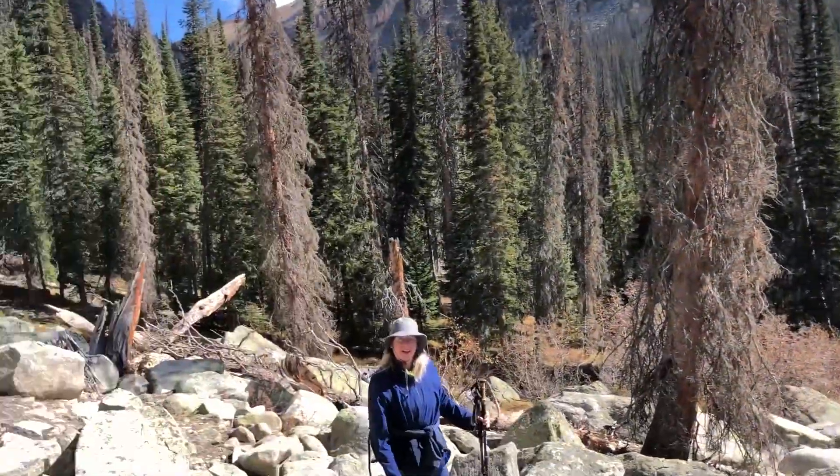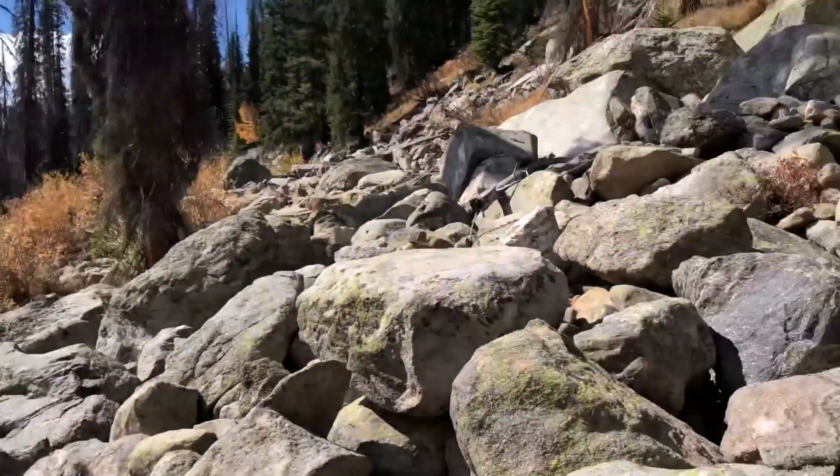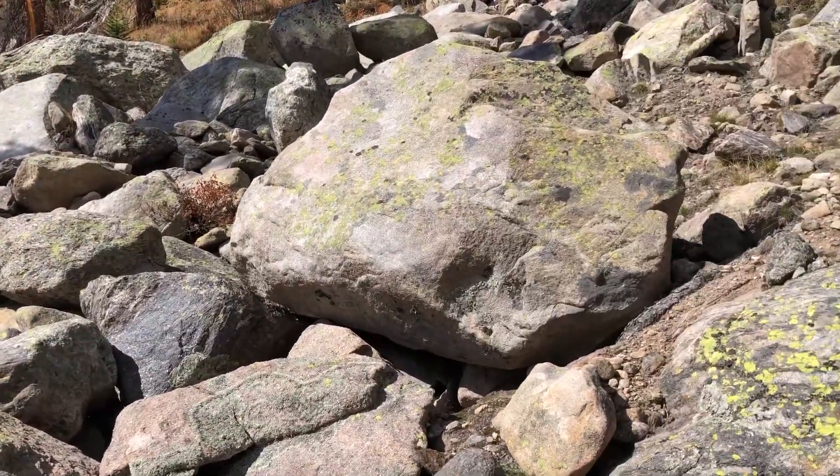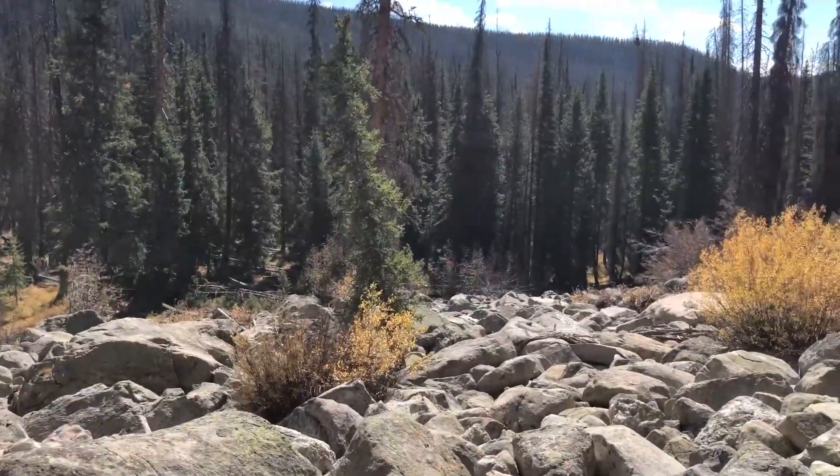For the most part, we're lost — trying to go in the correct direction, at least where we think the trail is supposed to be. But there's no sign of any trail. There's some trampledness along the base of this, but we're winging it right now. We may be turning around.